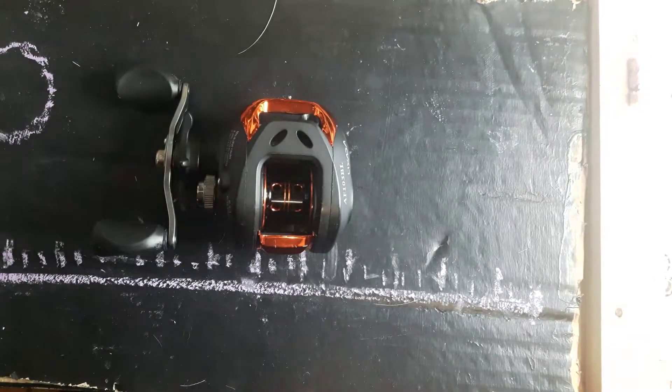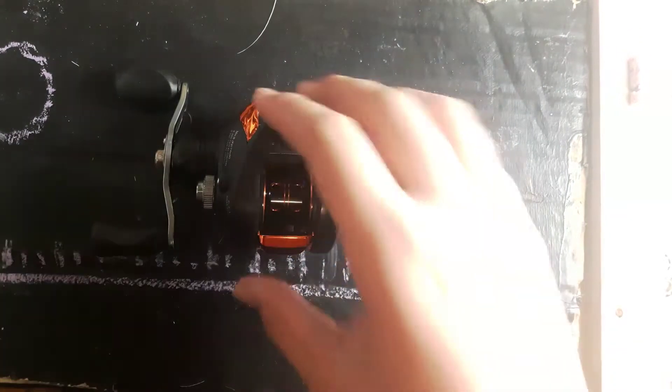Hi, it's Rayroxx and I'm here doing another YouTube video. This one we're going to fix a baitcasting reel.